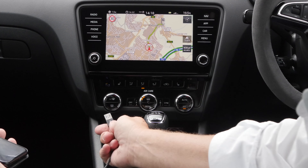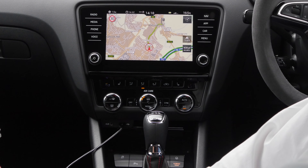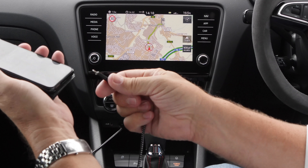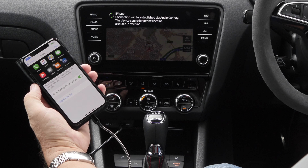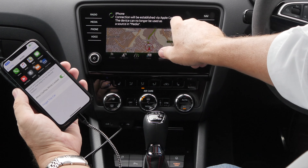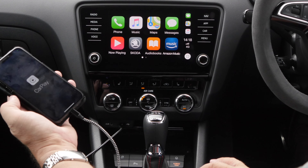Plug the USB in there and this into your phone. You see there, connection will be established via Apple CarPlay, and that's it. So that's showing you the screen that you had before.